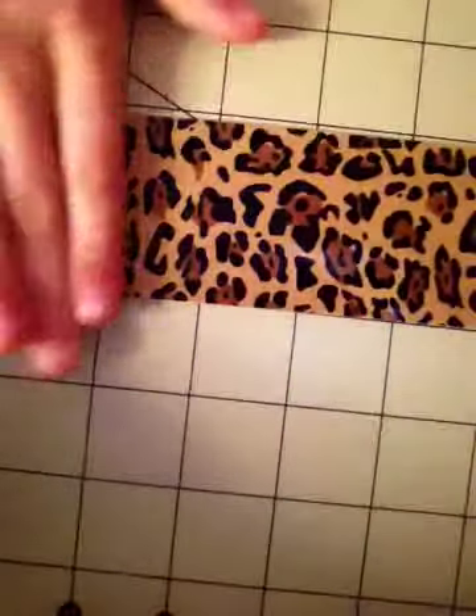So then what you do, you take your duct tape, and it depends how long you want your bookmark. I'm going to do mine about 8 inches. So that's 1, 2, 3, 4, 5, 6, 7, 8 right here.